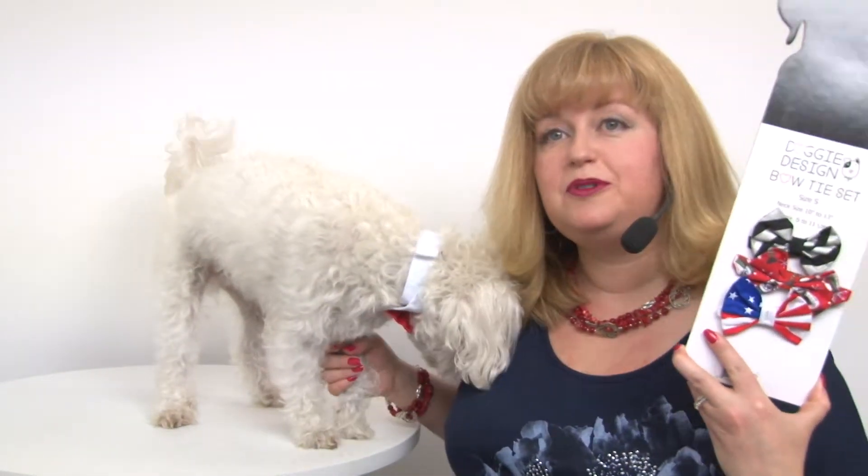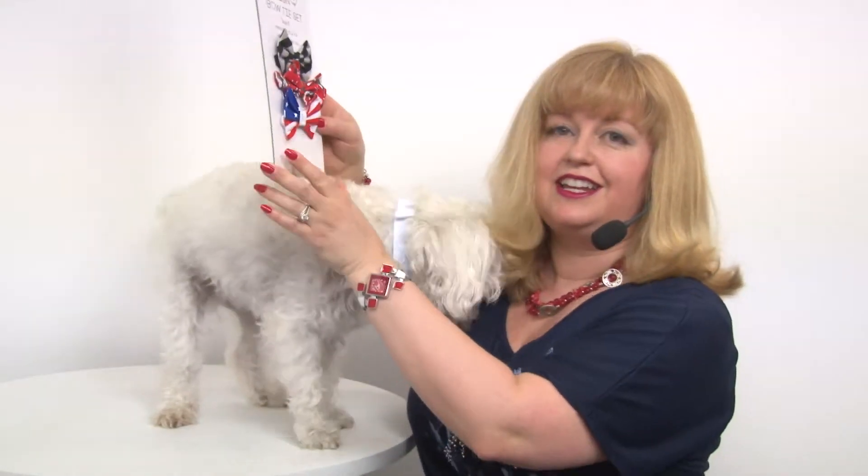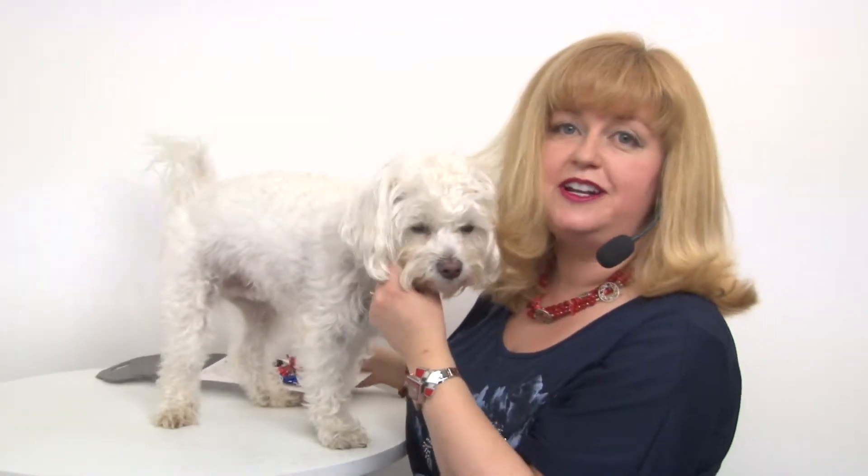So again, this is our Dog Bowtie Collar Set and you'll want to check out our other great formal attire for boy dogs as well.